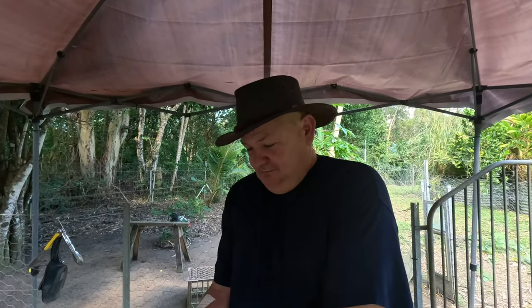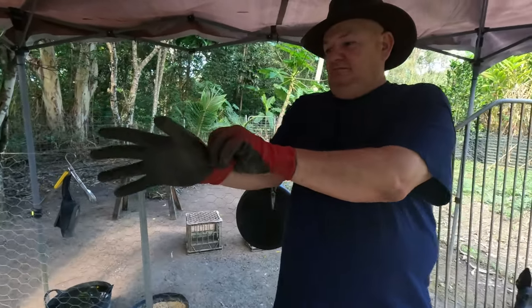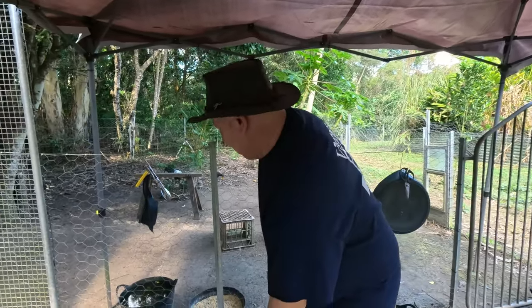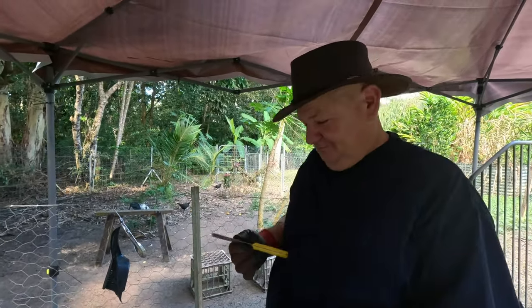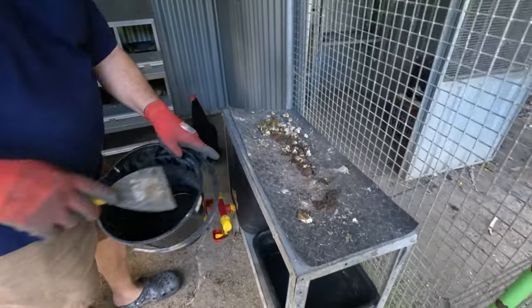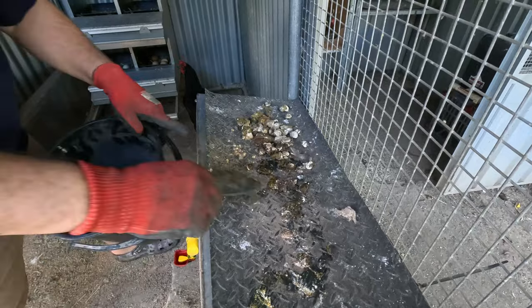Tim is now going to clean out the chicken poo from the shelves. This is a pretty gross procedure, but you actually get used to it - once you're used to it, it's absolutely fine. We've got a bucket and an old paint scraper. This is all the chicken poo on the shelf and Tim will scrape it off. Pretty easy. The reason we scrape it off is because we want to harvest it.